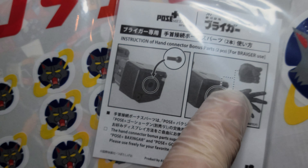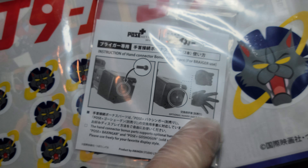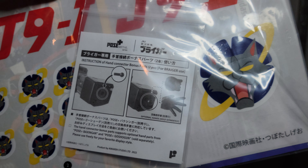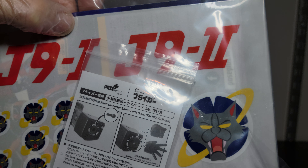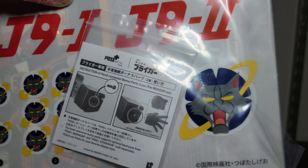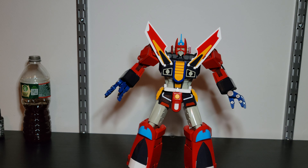The hand pegs are in there if you want to switch them. The hands are sold separately — I've never seen any besides the GaoGaiGar option set. I've never seen any option sets or add-ons for the Artstorm Pose Plus line, which is kind of weird.